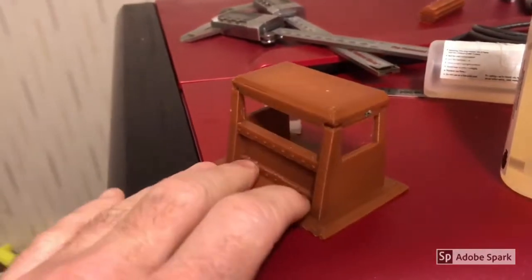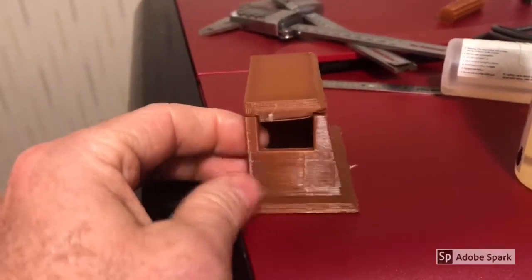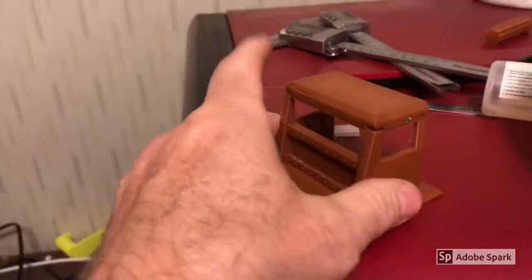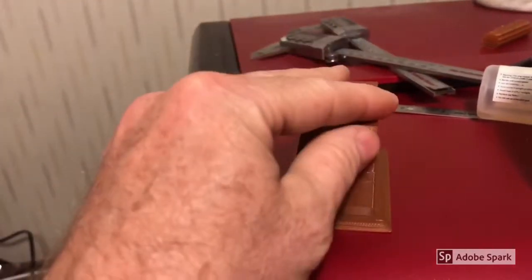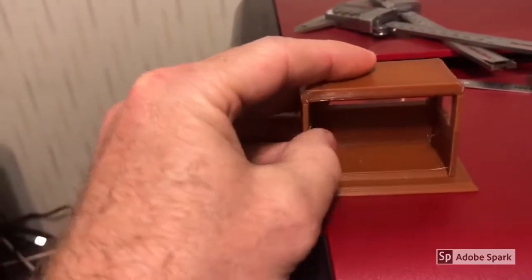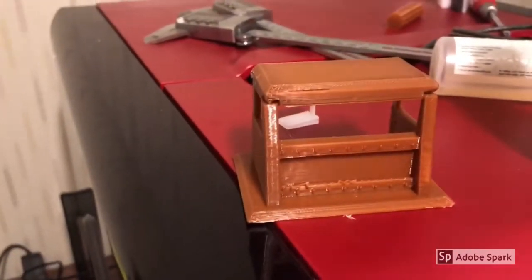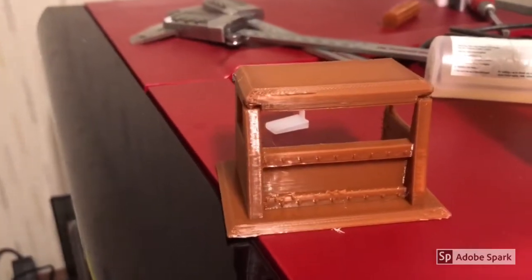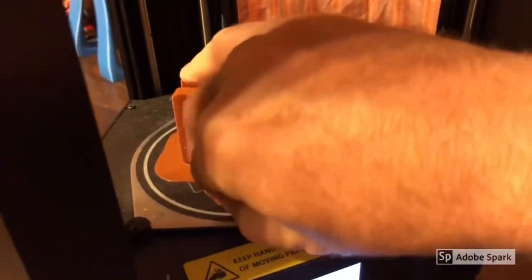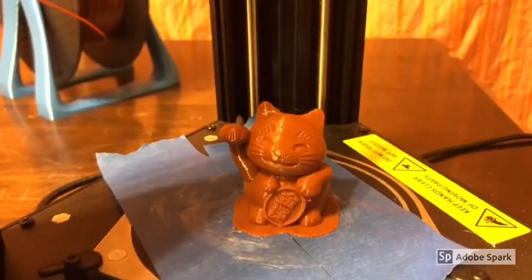I wanted to print a piece of higher-detail terrain for a project I'm working on with some friends. I printed it at 215°C and it came out fantastic. There was some contamination but that was my fault, nothing to do with the PLA or the printer. It was printed at 10% infill and came out great. This gaming terrain also worked equally well on my Monoprice Delta with great adhesion to the build plate.